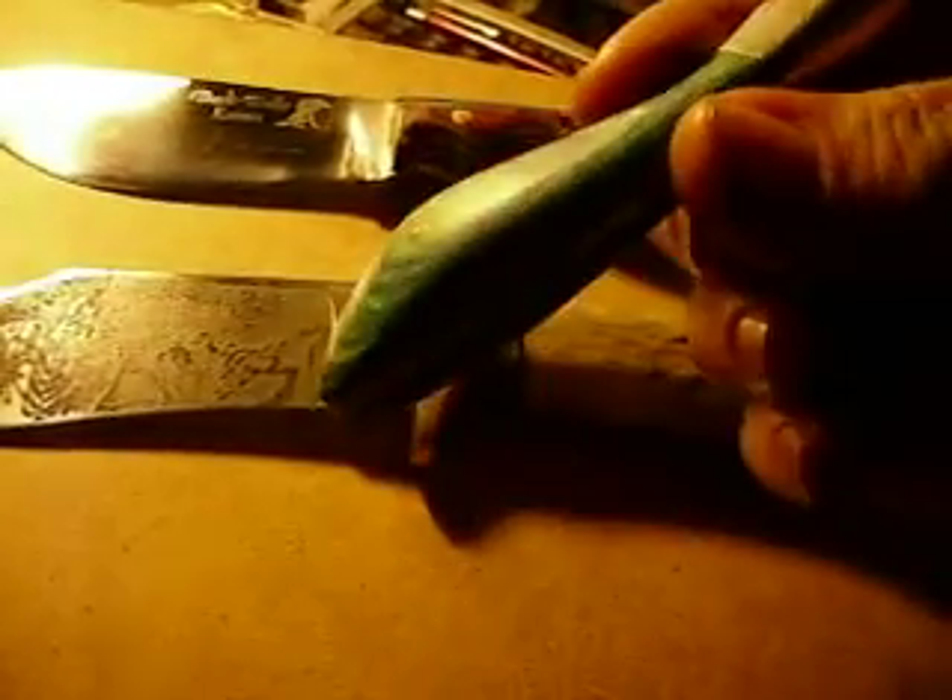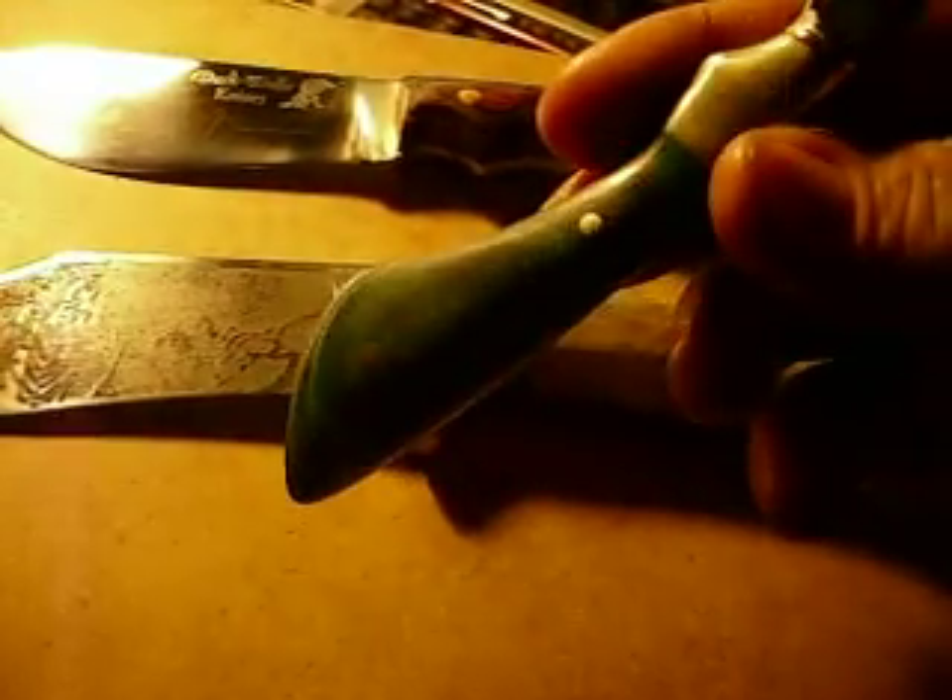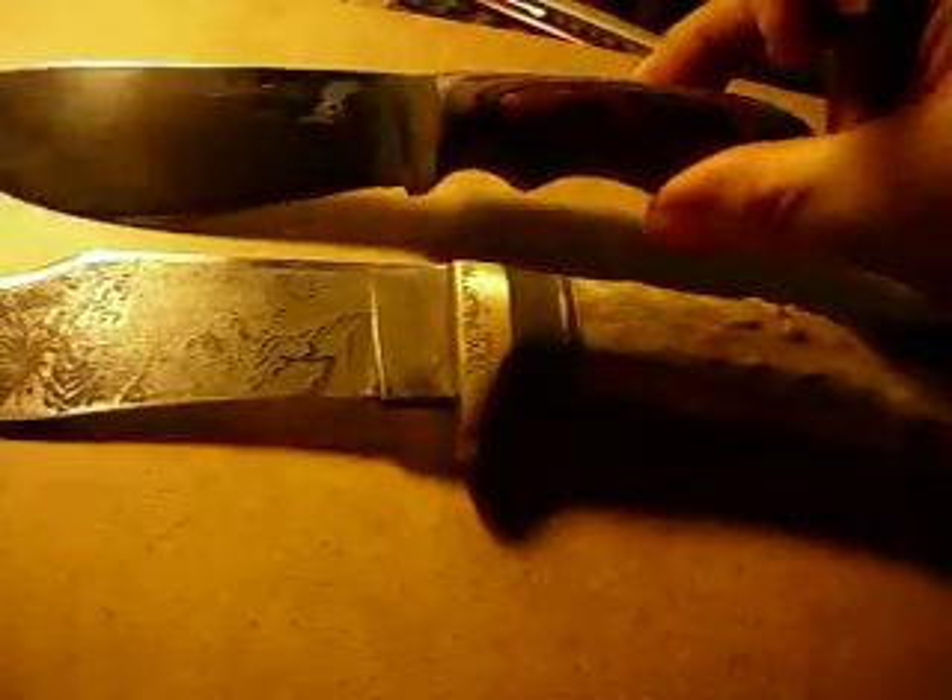I also have this one here — a little Bird and Trout. Alabaster diamond wood handles, nickel silver pins. This Skinner has copper pins.